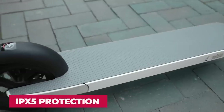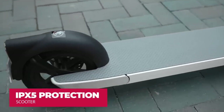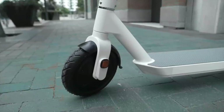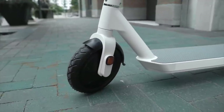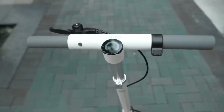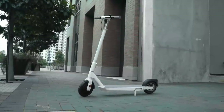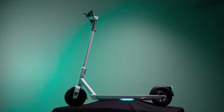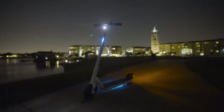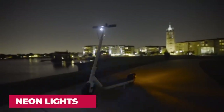This scooter is IPX5 protected and features smooth shock absorption. If there are bumps or breakers in the road, it will not be a problem — the ride will be really comfortable when you take the scooter out on the go.